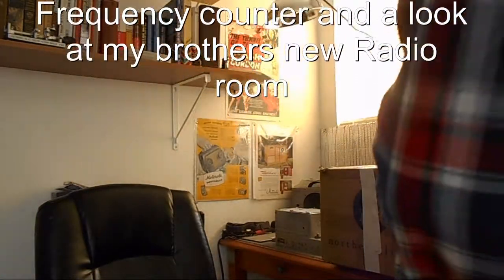Here we are again, another unboxing video. I got a big one here today — I won another eBay auction. This thing looks like it's really well packed, but it's holding something military inside, going along with the military theme of the radios here.